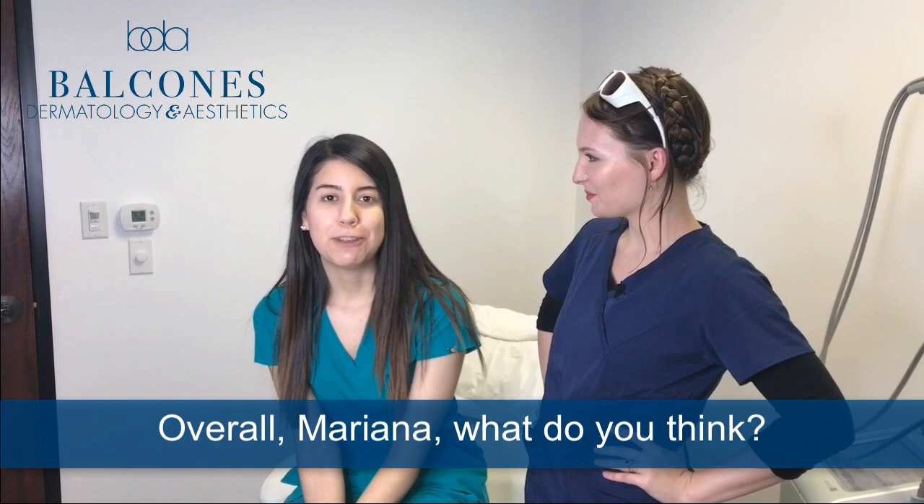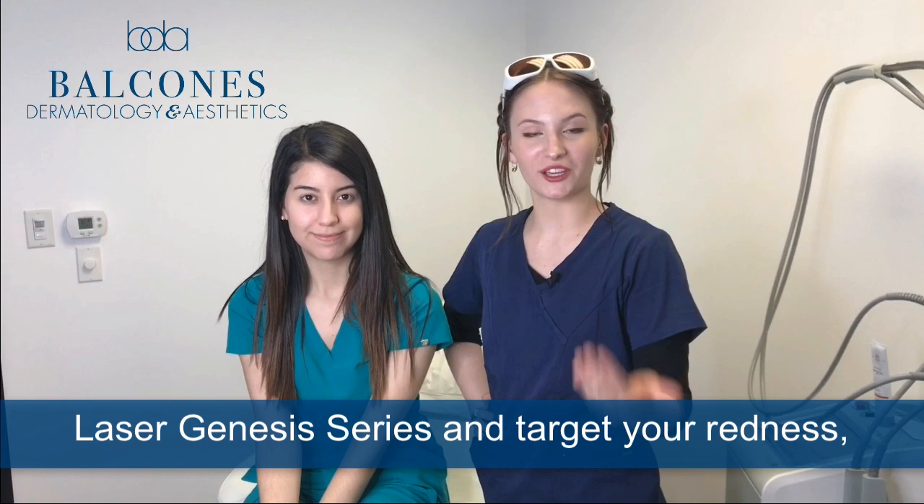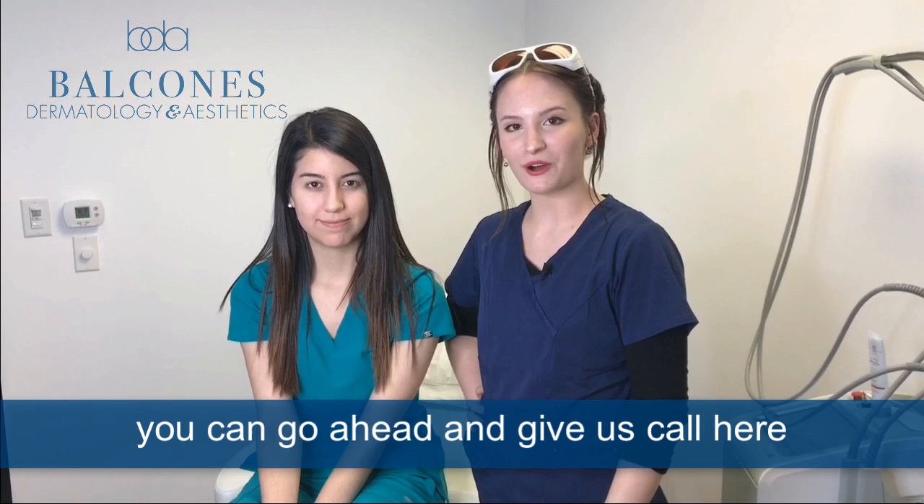Overall, Mariana, what do you think? It feels really soft and tight and a little bit warm. If you want to schedule your Laser Genesis series and target your redness, fine lines, and loss of collagen, you can give us a call here at Balcones Dermatology and Aesthetics. My name's Olivia Berry — I would love to get that started for you.